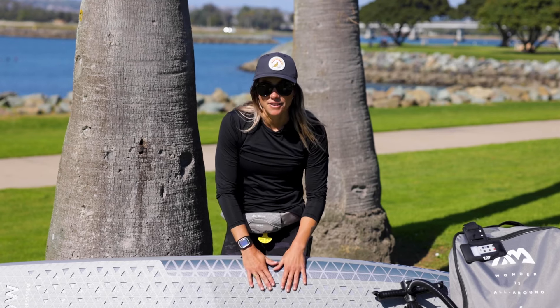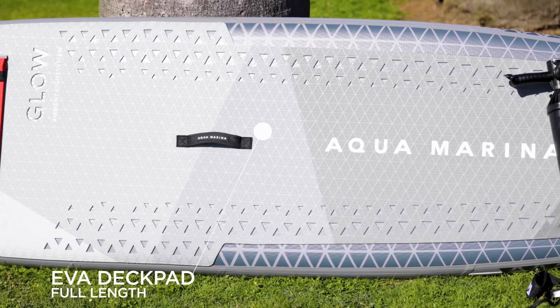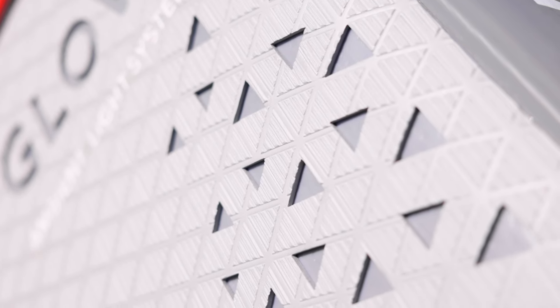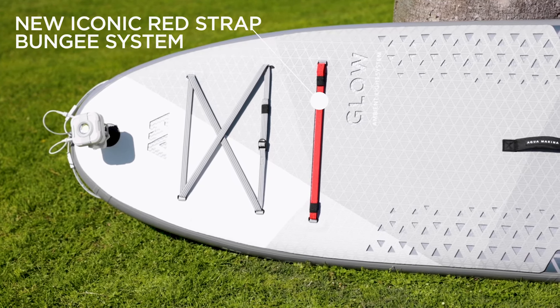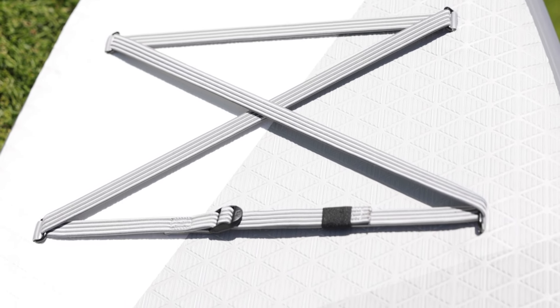You can tell that the EVA deck pad goes all the way from the nose all the way to the tail, which I think is huge — having that extra stability and durability. And then we love our red strap bungee system. It's nothing like you see on any other paddleboard, and there are thick straps to hold down anything that you want for your adventures.